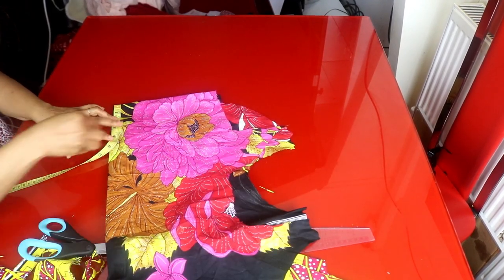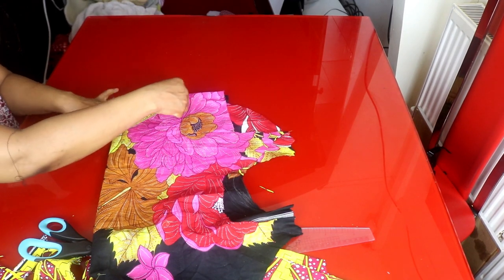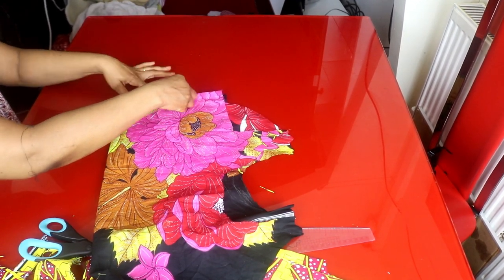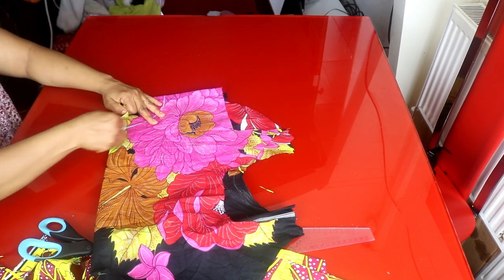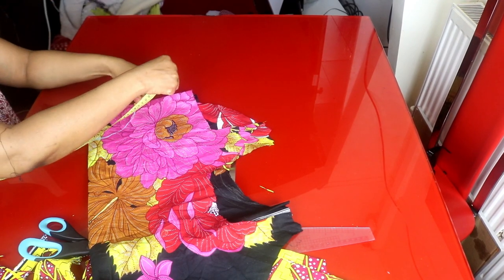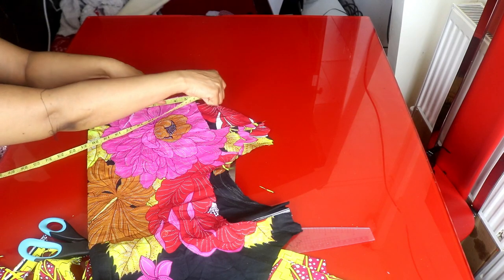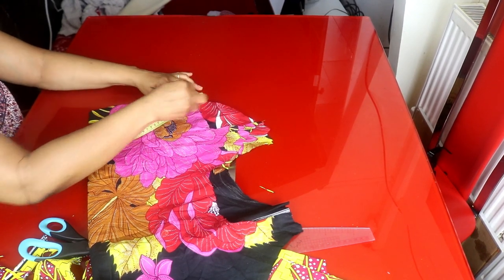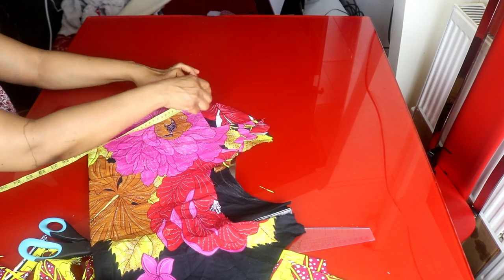I'll divide the waist measurement by 6.28, which gives 3.9 inches. I added zipper allowance and will round it to four inches. I will measure the four inches round. For the smallest step I'm making it six inches — I'll mark my six inches from this four inches I marked out and mark it round.